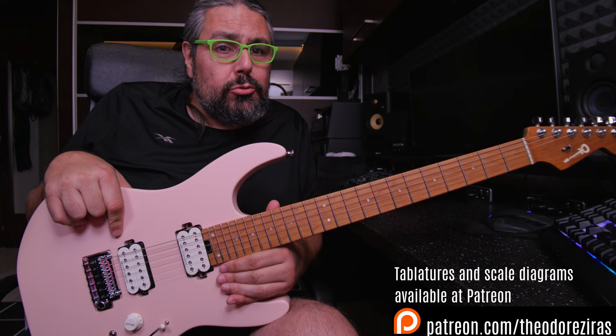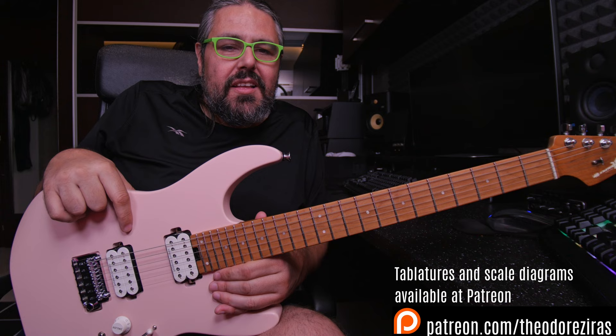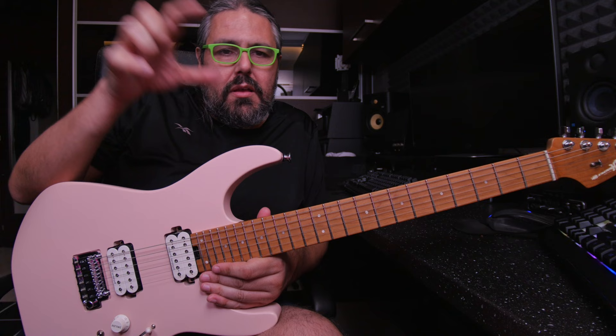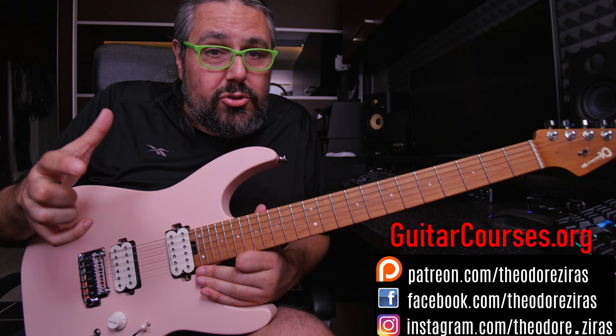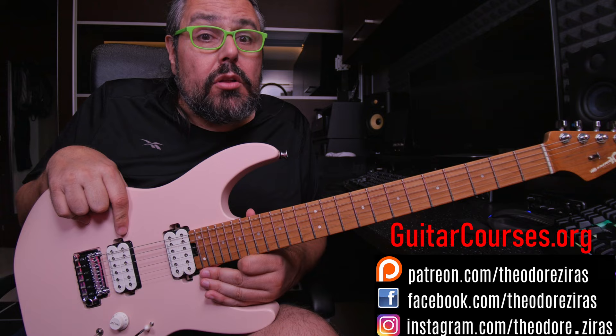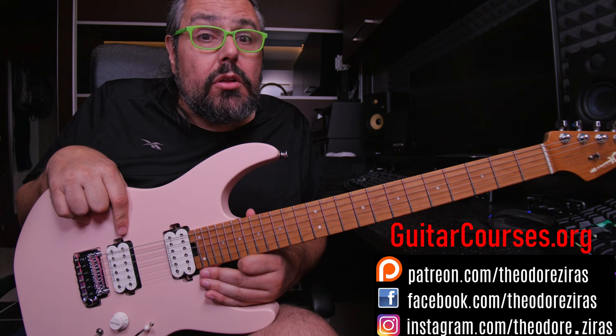So that was the lesson for today — how to transform a really old and boring exercise into a new and cool one. It was Theodosiras at guitarcourses.org. Everything about this lesson is on my Patreon page, where I upload the tab plus information about the lesson, backing tracks, tabs in Guitar Pro and Power Tab, and also many other cool guitar-related things every week. If you want to support my channel, you can follow my Patreon page. All my social media links are here — thank you for watching, subscribe, and see you next time.